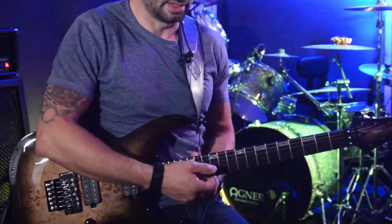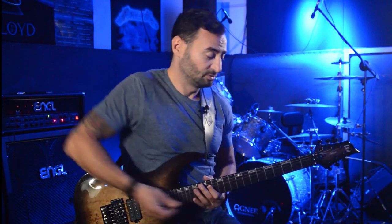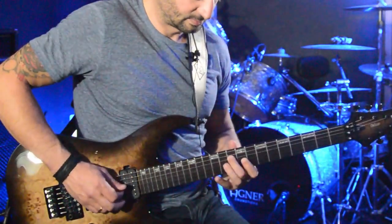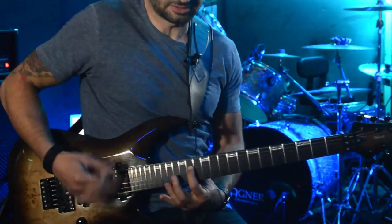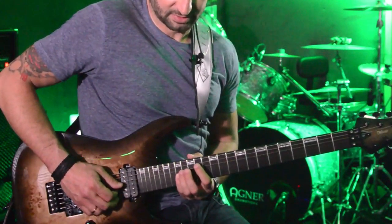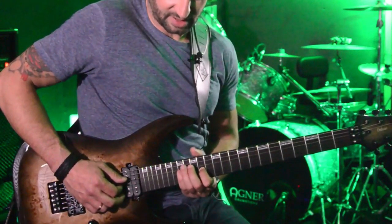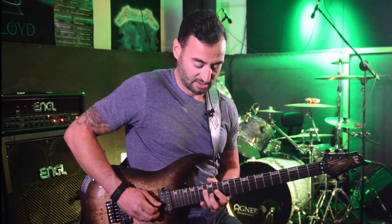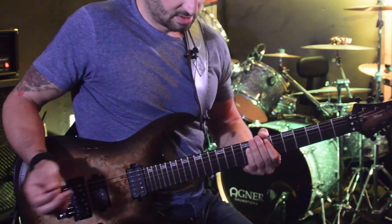Then I'll go to 16, 14 on G and 16, 14 on D - also ring, index, ring, index. Those are the last two patterns. It's really important to use alternate picking, so I hope you notice the movement of my right hand. The last pattern is 17, 16, and 14 - so it's pinky, ring, and index on G, then on D the same: 17, 16, and 14. So I go up the E minor scale and then to the E power chord.